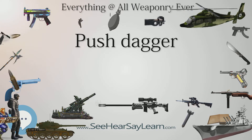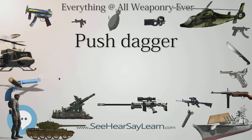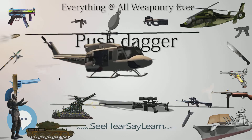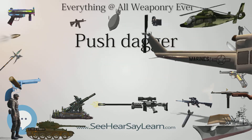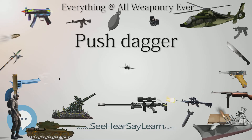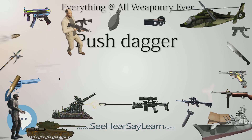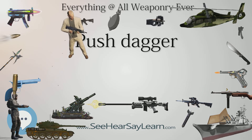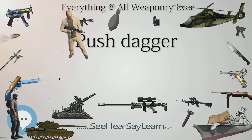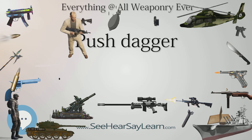The push dagger re-emerged during World War II, where it was first issued as a combat weapon for British commandos, SAS, SOE, and other specialized raiding or guerrilla forces requiring a compact and concealable weapon for sentry elimination or close-quarters fighting. During the 1980s, several new versions of the push dagger concept were produced by a variety of specialty cutlery manufacturers, and were sold primarily as tactical or self-defense weapons, particularly in the USA.